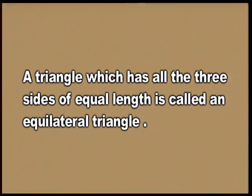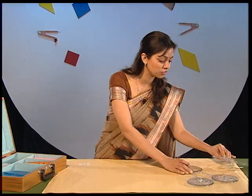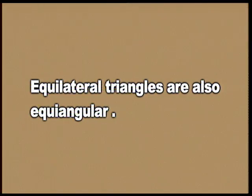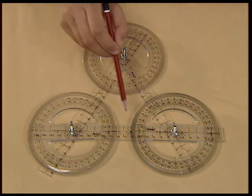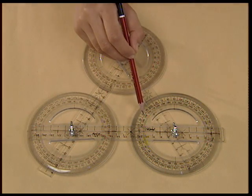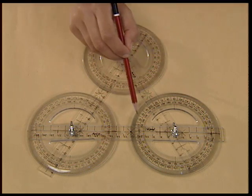Let us now prove a few properties of equilateral triangles. An equilateral triangle is a triangle which has all three sides of equal length. Using the moving plastic strips, make an equilateral triangle and verify the property that equilateral triangles are also equiangular. Measure the three interior angles of the triangle; you will find that all three angles are of equal measure.